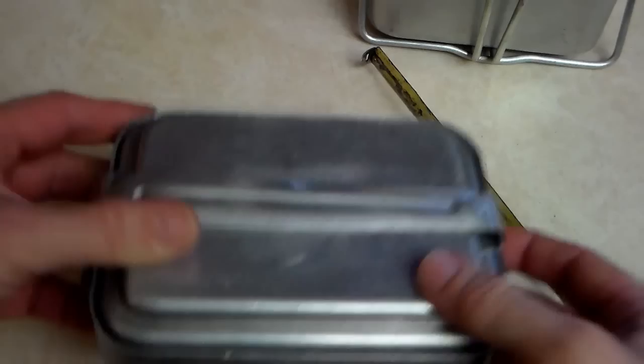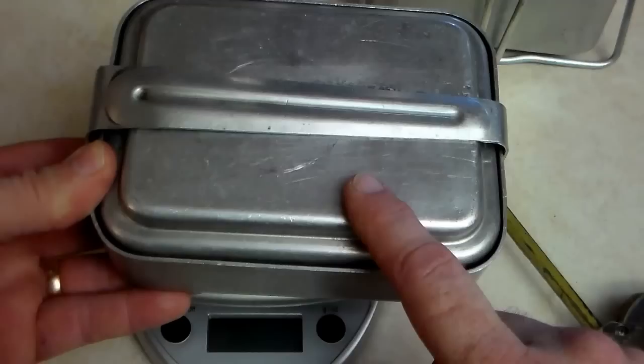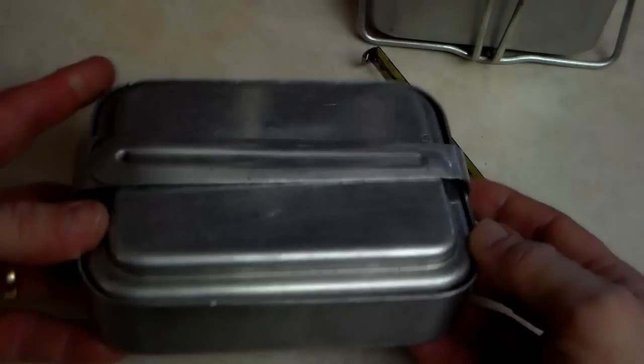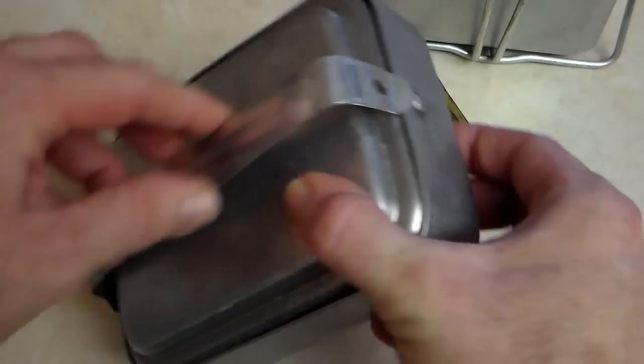It weighs — using my scale here — 19 ounces or 541 grams for the full kit. So it's a little heavy for distance hikers, but it's very durable for car camping or short trips where you're not walking for days.